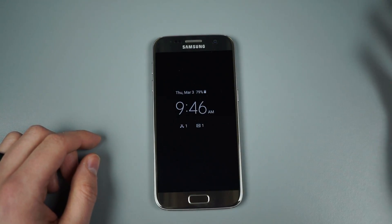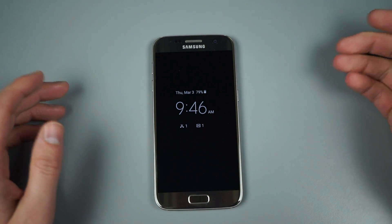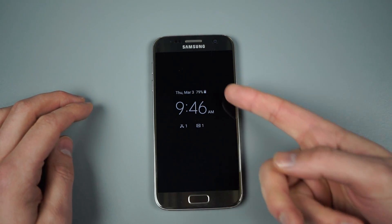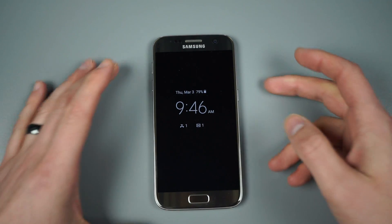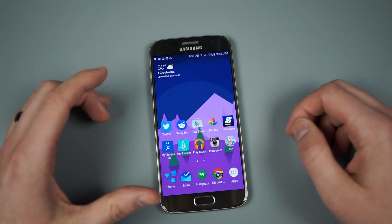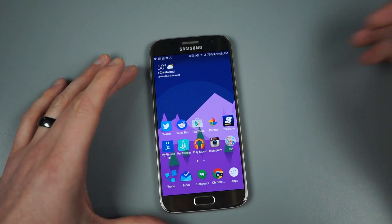So if this is just sitting on your desk, on a table, on your couch or wherever, the time is always there and you can just glance over just like you would a normal clock. You can also check the date, battery percentage, and notifications. It's one of those things we really appreciate that manufacturers are starting to do, and we'll show you in a second how it compares to what Motorola and Google are doing.